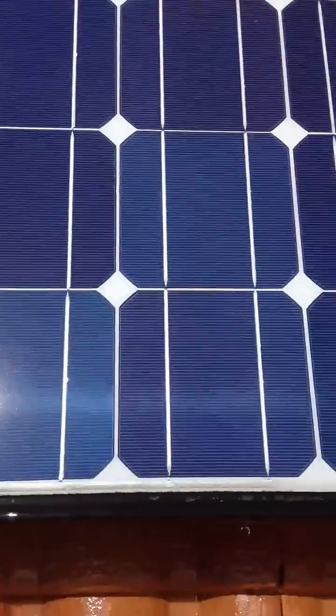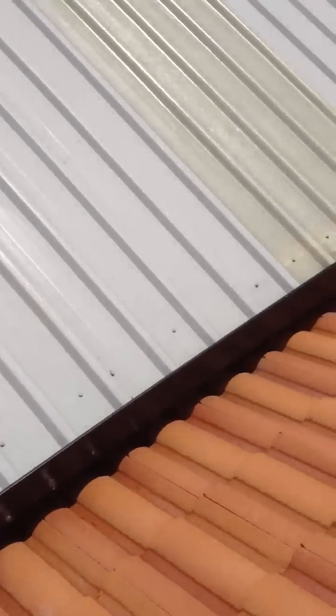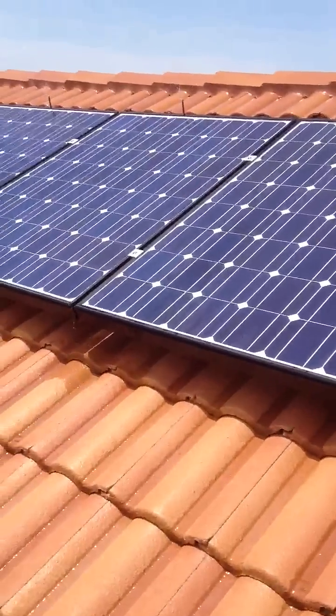The water just runs down the front, drips off the front onto the roof, down at the gutters. And all my gutters are hooked up to rainwater tanks, so the water ends up back in a tank anyway — so it's not like I'm wasting too much water.